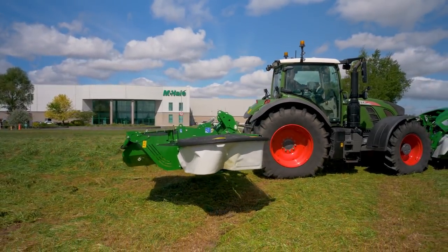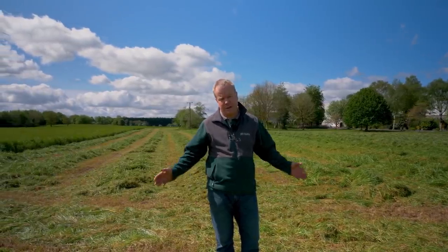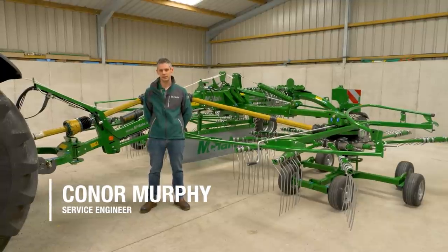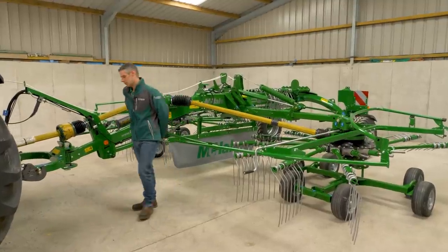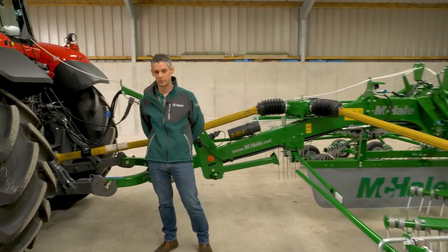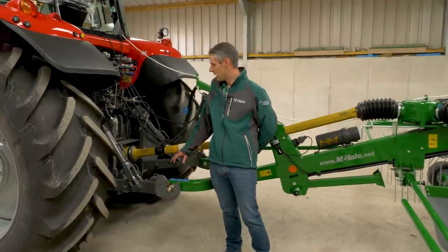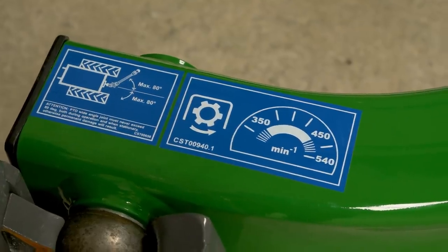Next in the lineup is the McHale rake. We'll use the R6878 rake to bring these rows together ready for the F5 and V6 baler. Here with the R6878 centre delivery rake, we'll go through some tips on how to set it up properly. It's connected to the lower links — make sure it's level across the main beam of the chassis. Always ensure the key is out of the ignition and in your own pocket when setting up. The PTO shaft runs at between 350 and 450 RPM as indicated on the decal on the headstock.